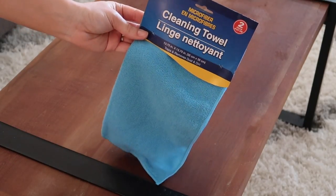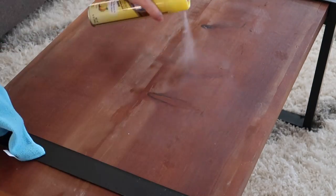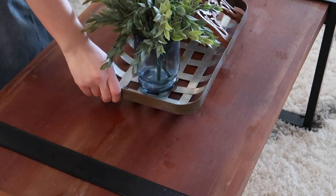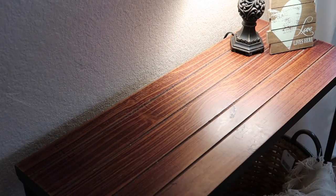Next I tried out the microfiber cleaning cloth and the furniture polish in the lemon scent. I honestly don't have any complaints — it cleaned the furniture just as good as the other furniture polish I have, and thankfully this one did not stink. Then I tried the furniture wipes and I don't have any complaints about these either. They worked great — I definitely give them a thumbs up.